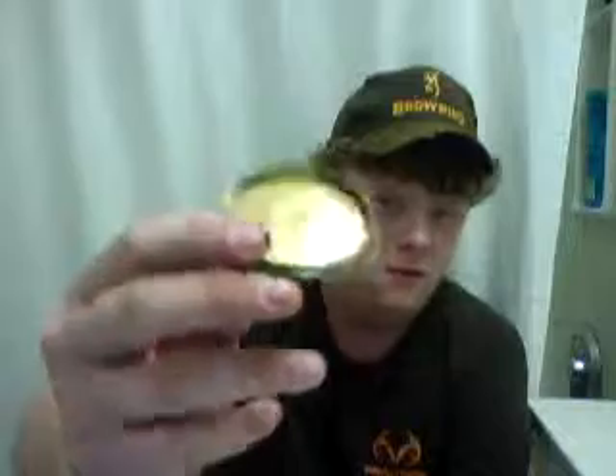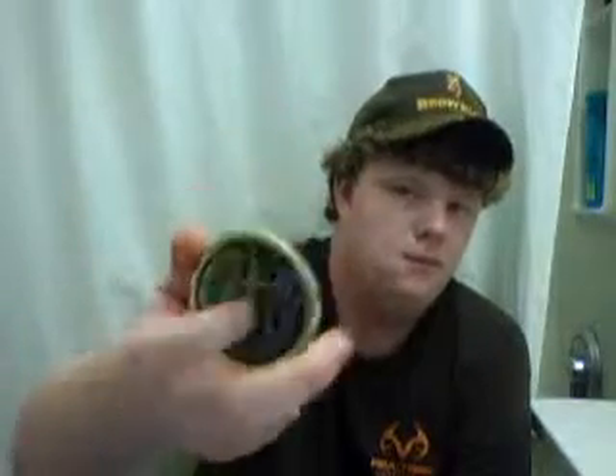This is called the dip trick. I have one that is not started at all, one that is almost done, one that just needs to be popped out - that's Brian's - and this is one that is finished. This is what the ending product will look like, so you'll have this little thing.